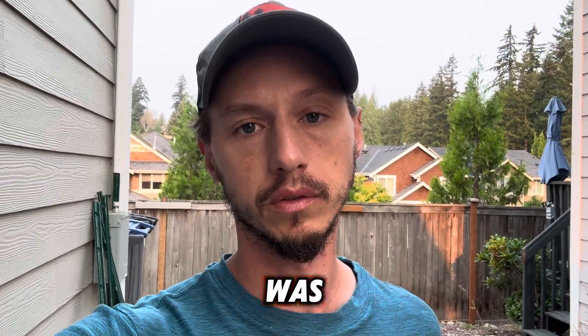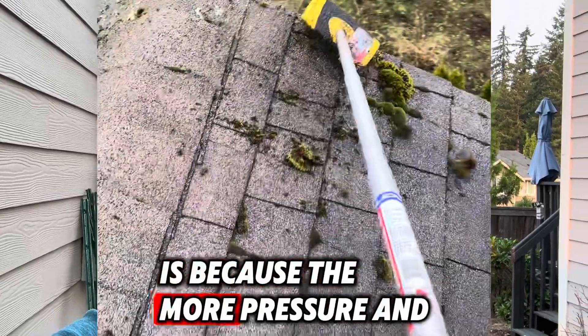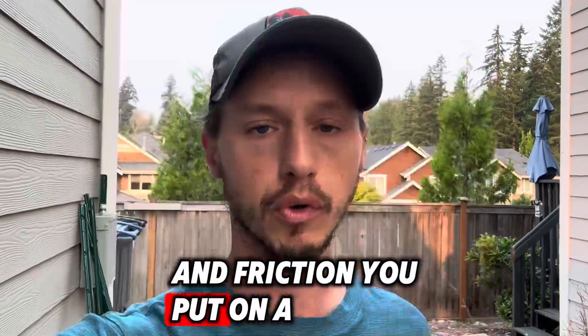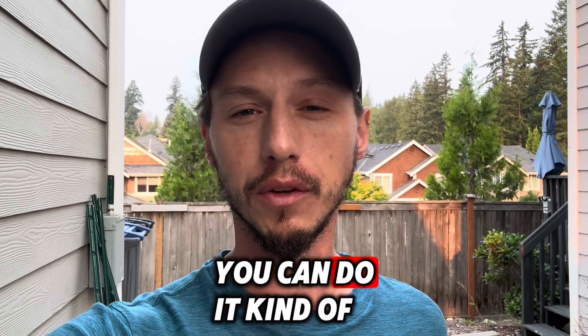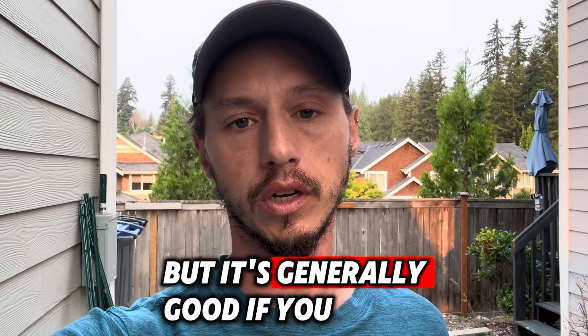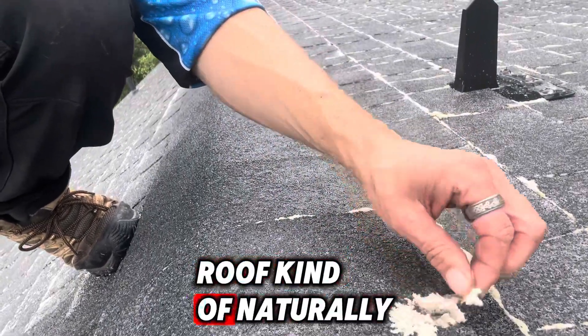The way I first started out was literally just scrubbing the moss off the roofs. The reason we don't do that anymore is because the more pressure and friction you put on a roof, the more damage you can potentially cause. You can do it kind of safely, but it's generally better to just kill that moss and let it come off the roof naturally.